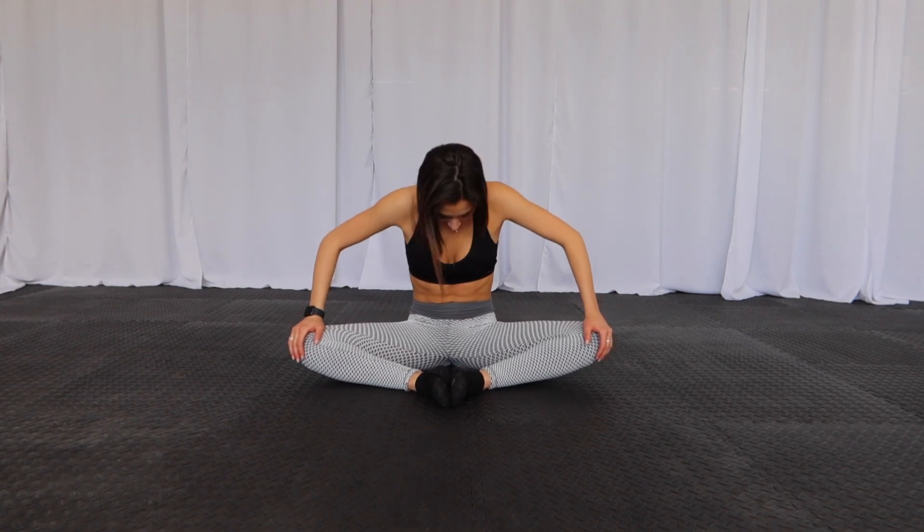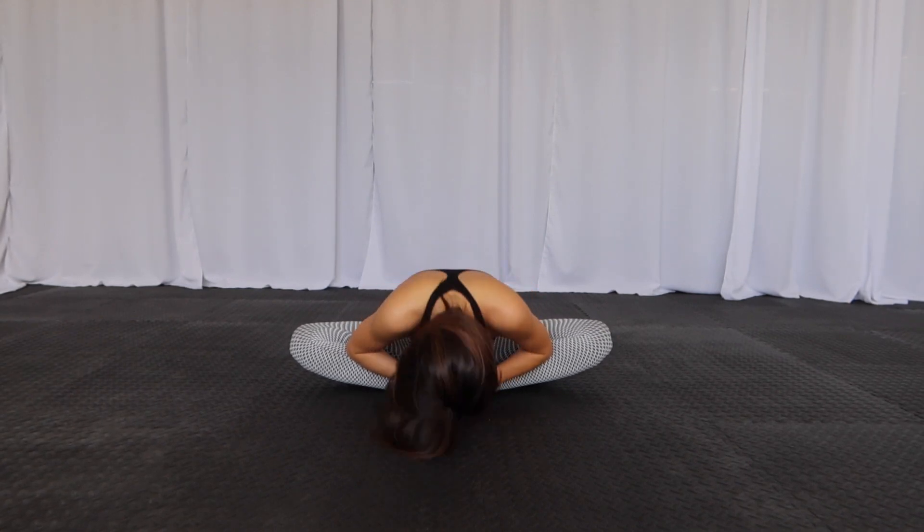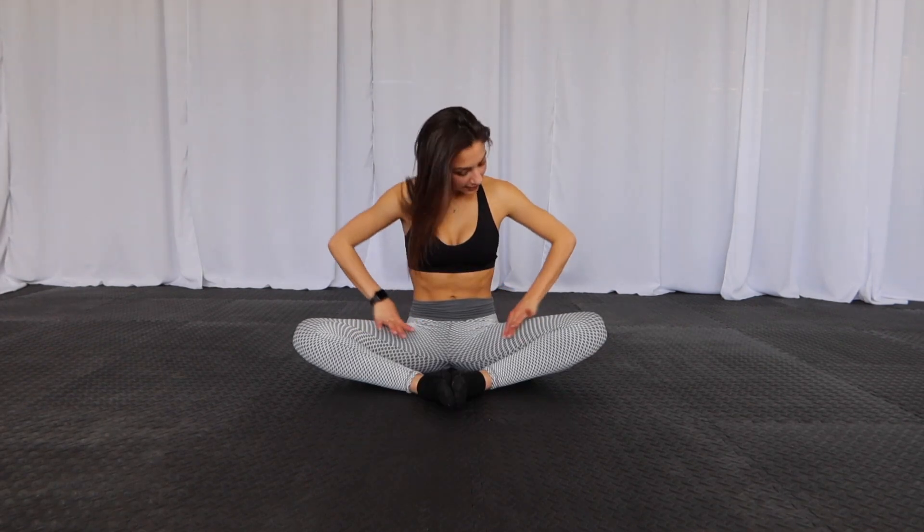Next one — we've all done this one. Just butterfly. You're going to come back. You might be like this, and that's okay. You can just kind of bounce your knees down — you'll feel it again in the hip. Just kind of relax. You can lean forward if you'd like, or use your elbows to push your knees further down. Hang out. I don't enjoy this one that much personally, so I always bounce in it — I just feel like it's more entertaining and feels better.